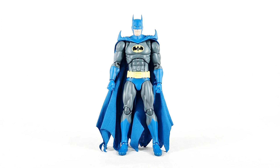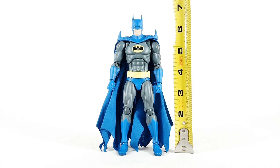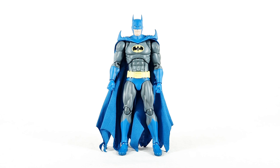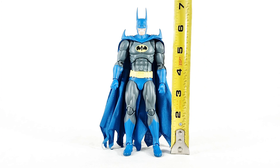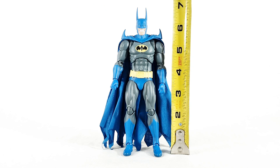Here he is, Bruce, out of the box. Putting the tape measure to him, we can see he is roughly six and a half inches tall to the top of his cowl. We're going to take a look at one of the accessories early, because there is a second head sculpt with greatly elongated bat ears on the cowl. Putting the tape measure to him now, we can see he is almost seven inches tall to the top of the cowl.